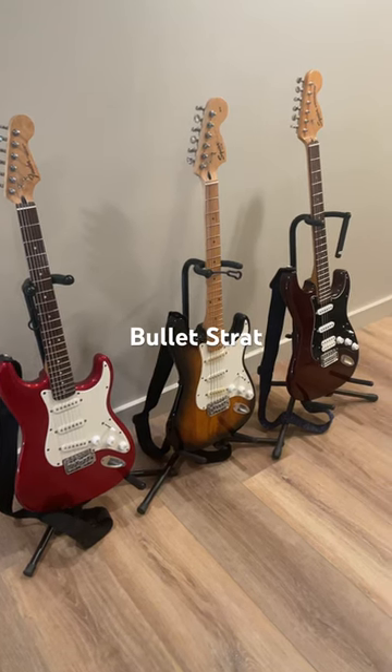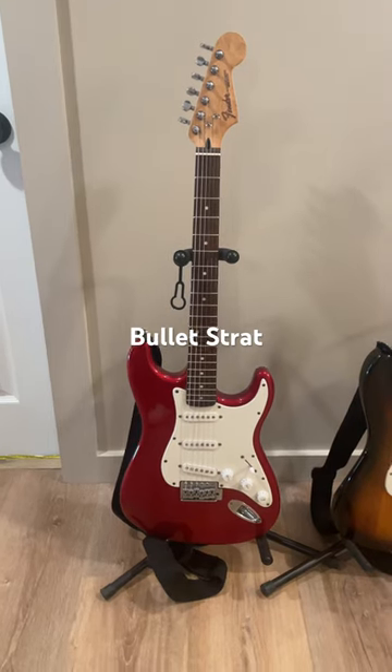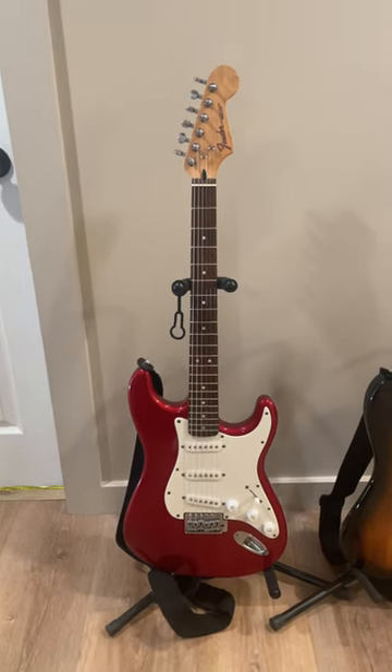Considering purchasing a Squier Stratocaster, here are your three choices. This is the Bullet Stratocaster, $200 new. This is considered a student guitar, so it's a slightly smaller size than a standard Stratocaster.